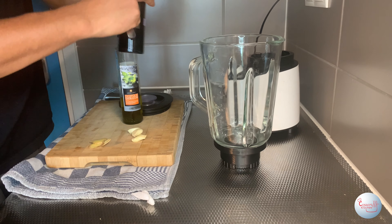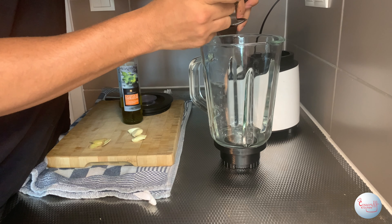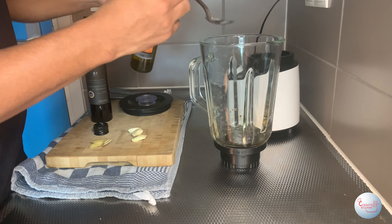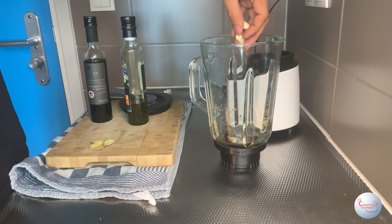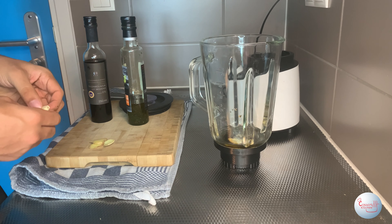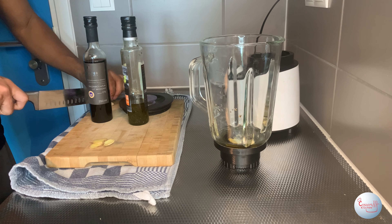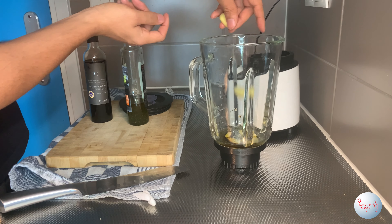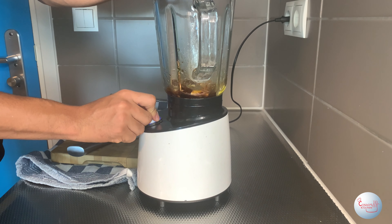Start by grabbing a blender and put in four tablespoons of balsamic vinegar, followed by three tablespoons of your oil. At this point you can add two cloves of garlic — if you have a garlic mincer, mince them. That's optional but highly recommended. Next, throw in four slices of ginger, about the size of a quarter give or take. The last step for this sauce is to blend it all up.